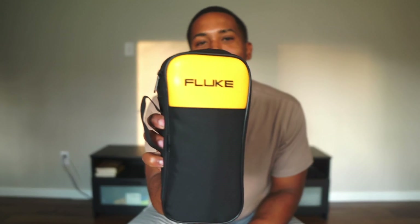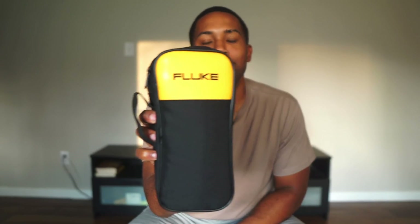You will not believe what God blessed your boy with. It's been a long time coming, so grateful for it. But every electrical apprentice's dream is to one day own one of these meters, and I just so happened to finally get one — and that is the Fluke. Finally got my first Fluke meter.